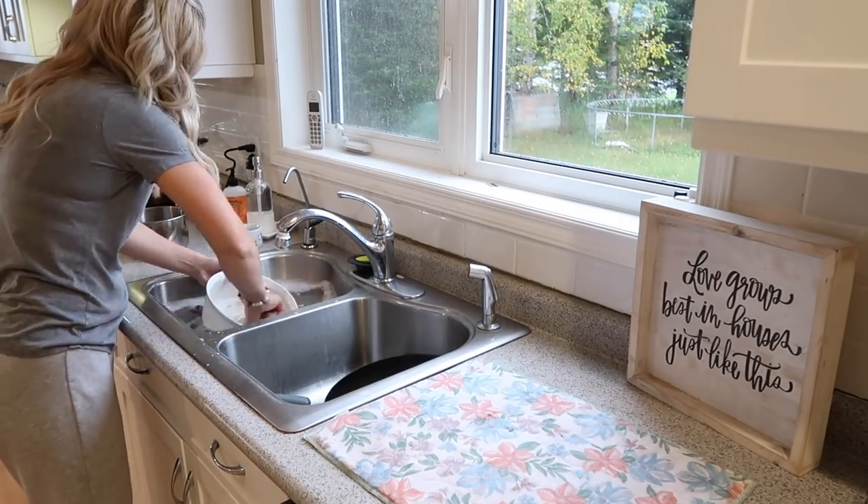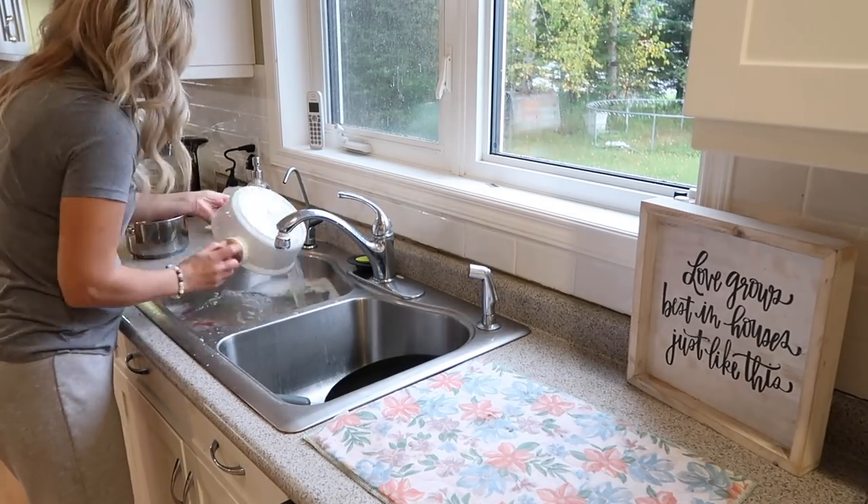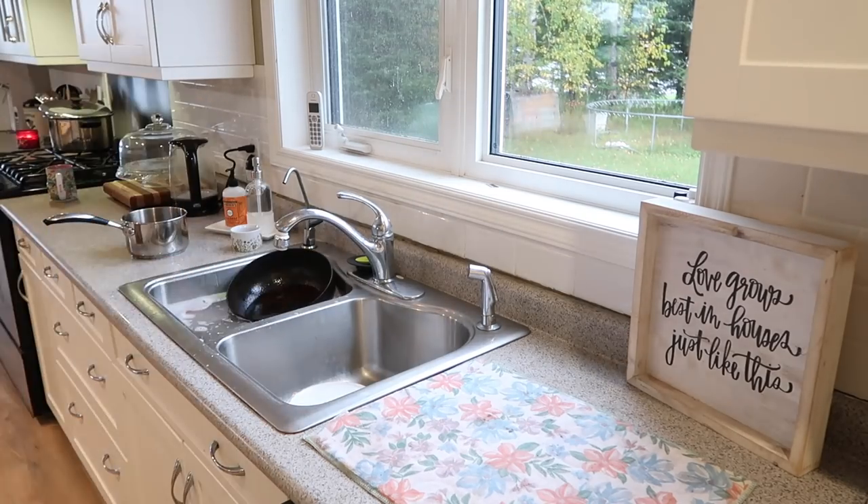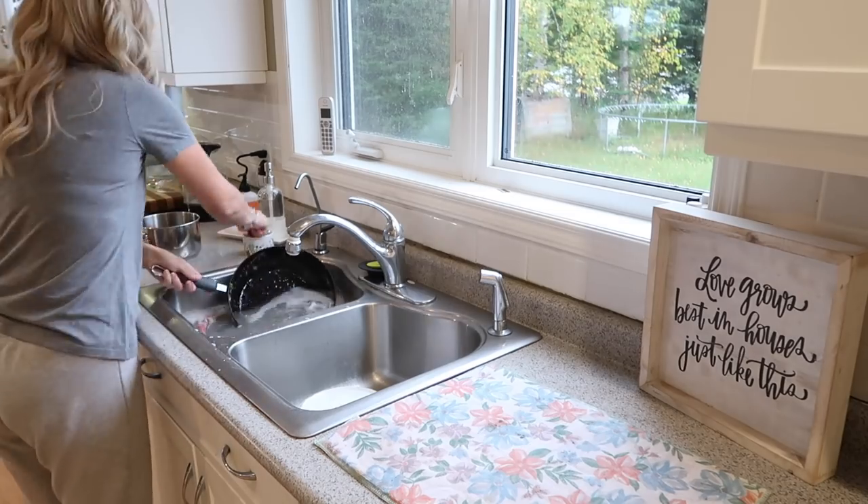I am down to the last few pots and pans. Thank goodness — I feel like this has been never-ending for the dishes, but there are only a few left so I'm going to make sure I get those done.